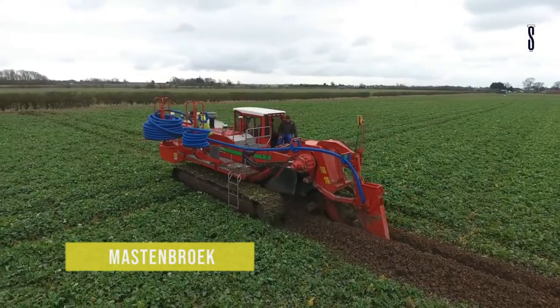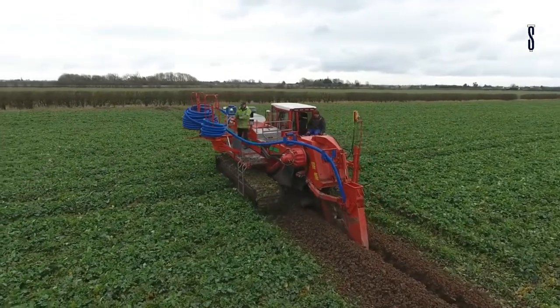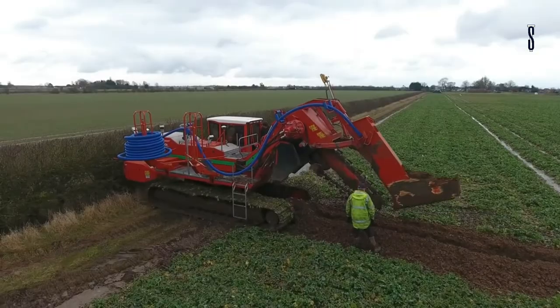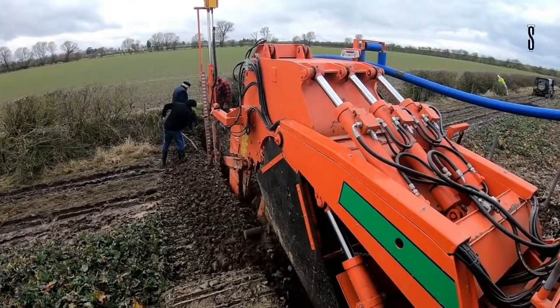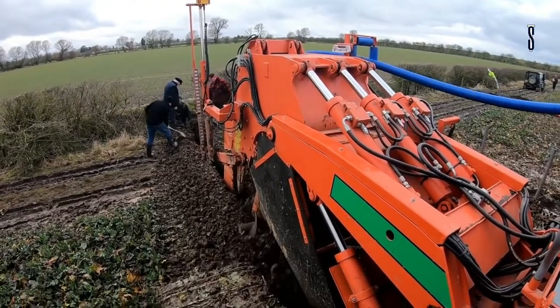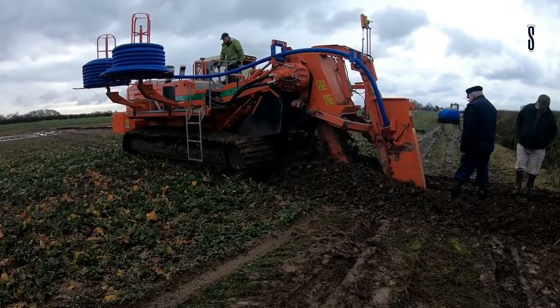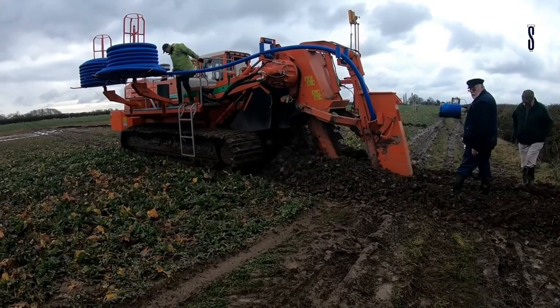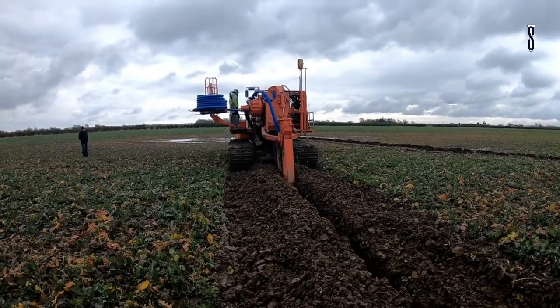Mastenbrook. The Mastenbrook 2015 Land Drainage Trencher is made for installing subsurface drainage pipes. It is a versatile machine for cross-country applications on various types of soil. Its design is compact and powerful, which provides efficient productivity. The method it uses for digging the trenches is a digging chain that has an adjustable speed.